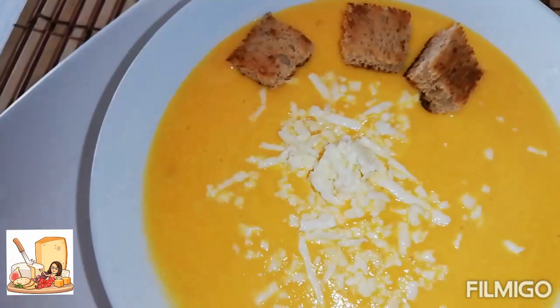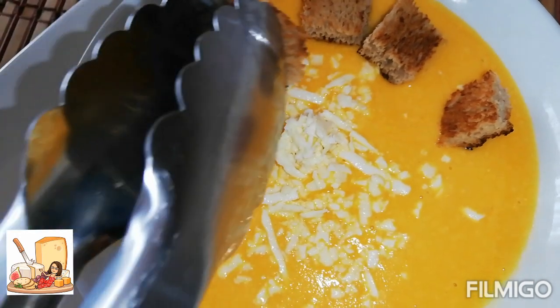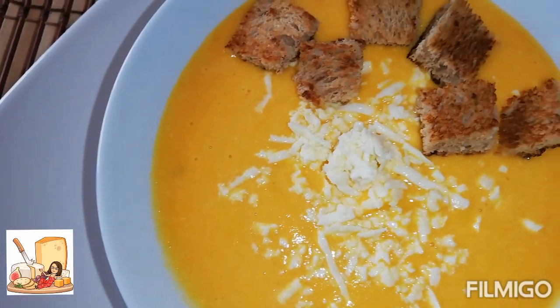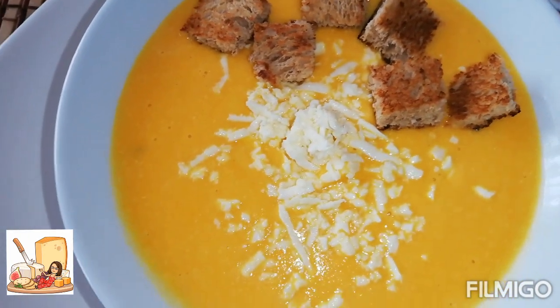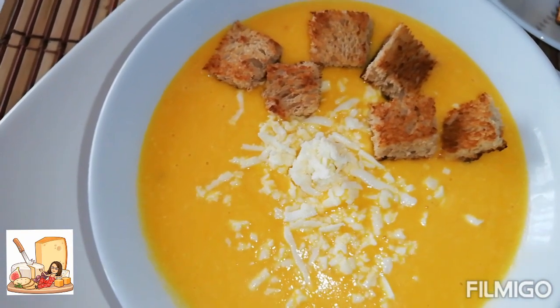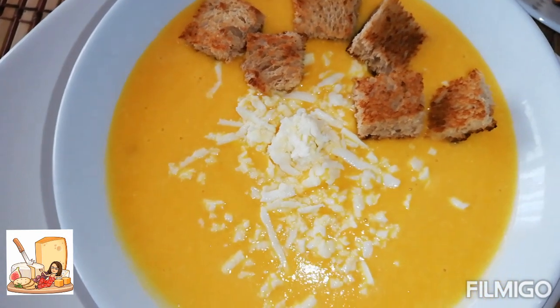Activen su campanita de notificación. Suscríbanse si no lo han hecho, para cuando yo suba video YouTube les notifique. Espero que les haya gustado. Dejenme su like, su comentario, y compartan en sus redes sociales como lo están haciendo. Muchísimas gracias. Nos vemos hasta el próximo video. Bye, bye.